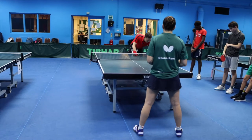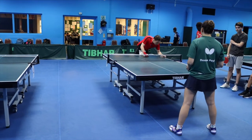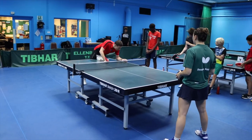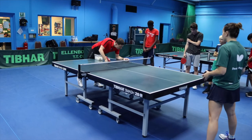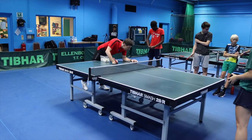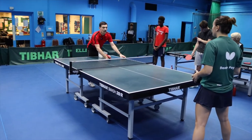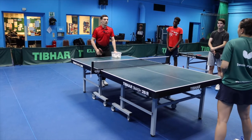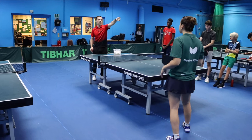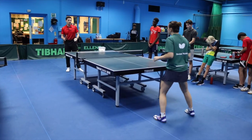Actually, I forgot what the exercise is. Well, it doesn't really matter — we can do any kind of exercise. But I chose... we're going to do this square thing. Forehand only. So close to the table, step back, go to the left, come close. Just forehand.